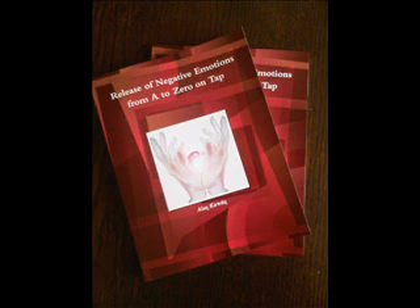Now begin tapping on the eyebrow point while saying after me: eyebrow — remaining feelings; side of the eye — remaining feelings; under the eye — remaining feelings; under the nose — remaining feelings; chin point — remaining feelings; collarbone — remaining feelings; under the arm — remaining feelings; top of the head — remaining feelings. Take a deep breath in once again, releasing all that now.